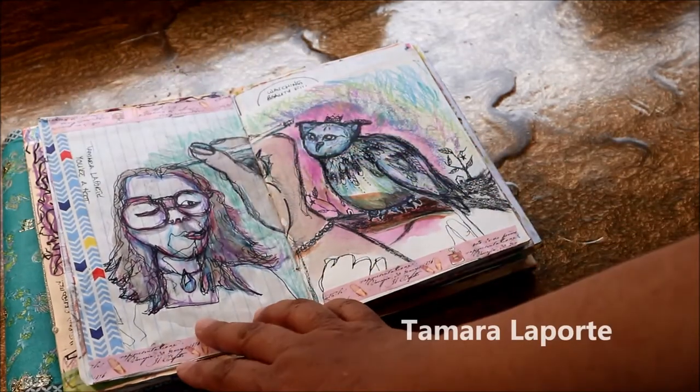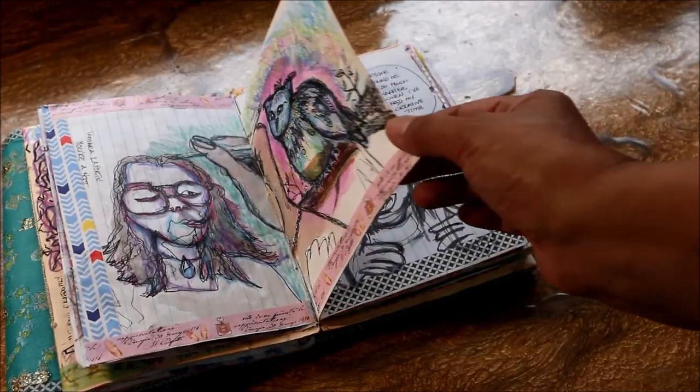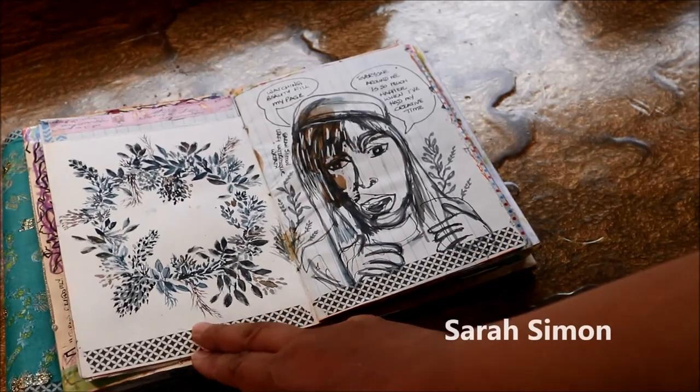Tamara Laporte did a session to create this whimsical owl. She has a very distinctive style of art making — she creates a lot of these whimsical animals — and this session was really interesting.